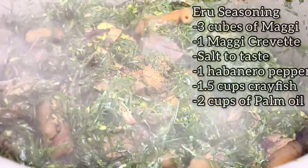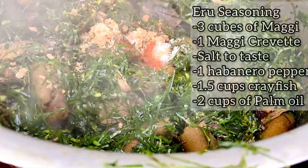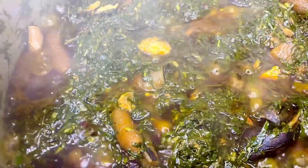After thoroughly stirring, I leave it to simmer for about 10 minutes. At this point all the water is almost dried up, so I go in and season my eru. After seasoning, I go in with my palm oil and mix everything up, then let it simmer for about 10 minutes.